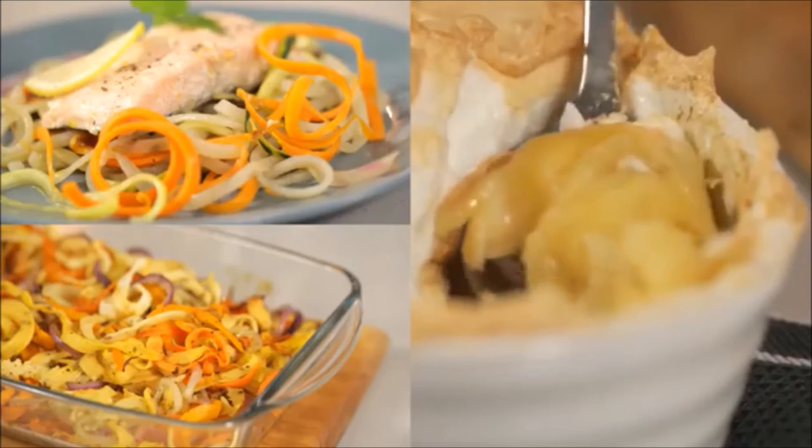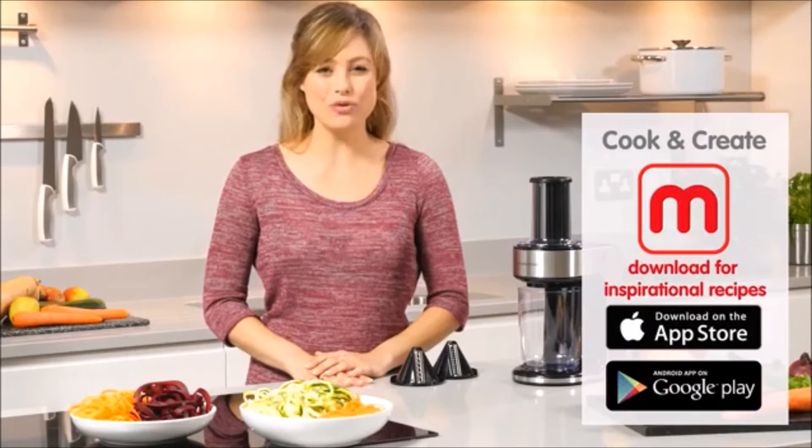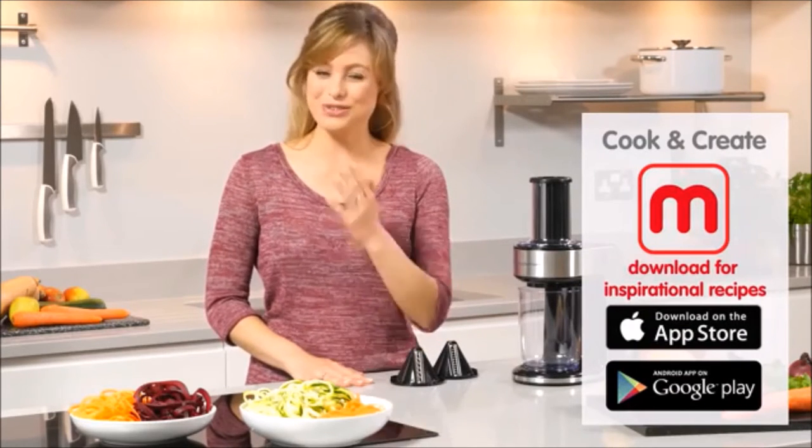But if you need a little inspiration, we've developed a whole range of delicious recipes, all of which are available on the dedicated Morphy Richards Cook and Create app, which is free to download.